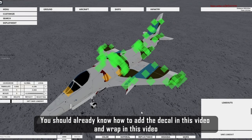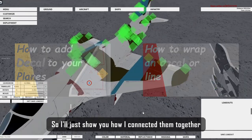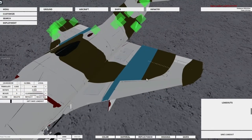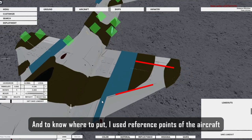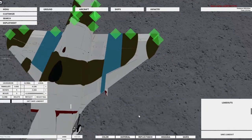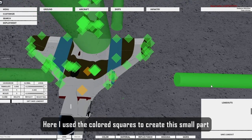You should already know how to add and wrap a decal from the previous videos, so I'll just show you how I connected them together. Here is the decal I created previously. To know where to put it, I used reference points of the aircraft. Here I used the colored squares to create this small part.